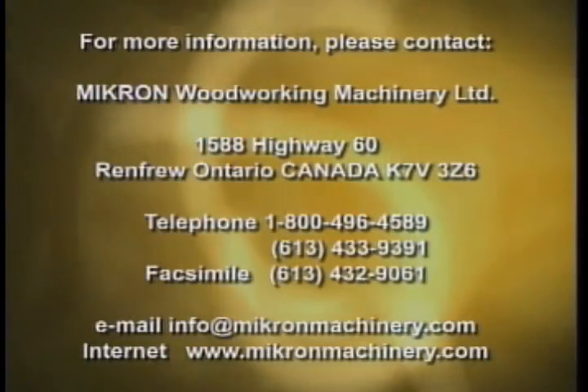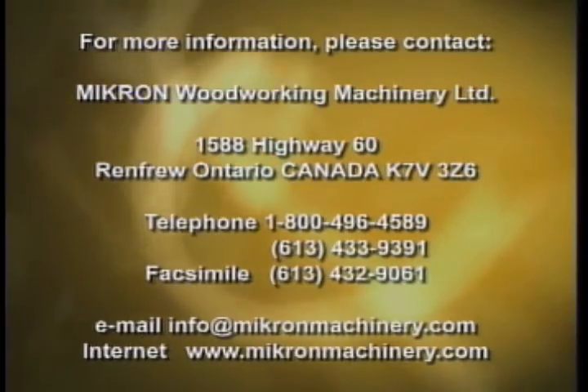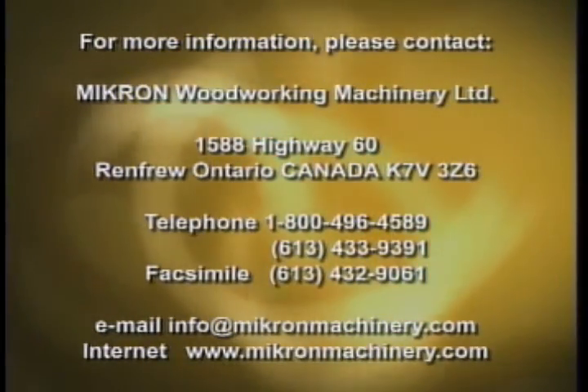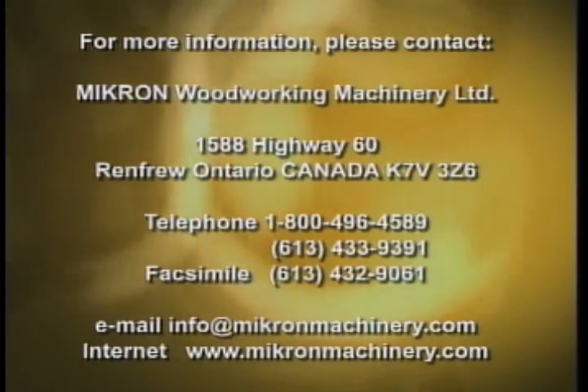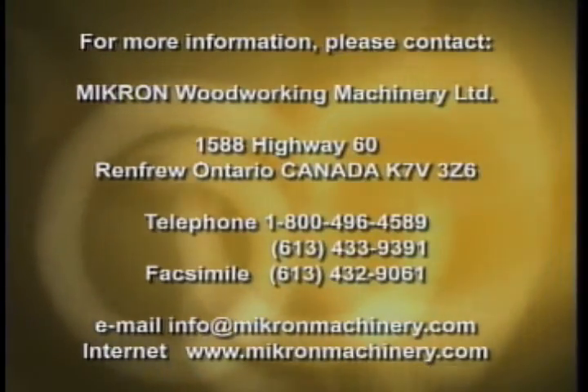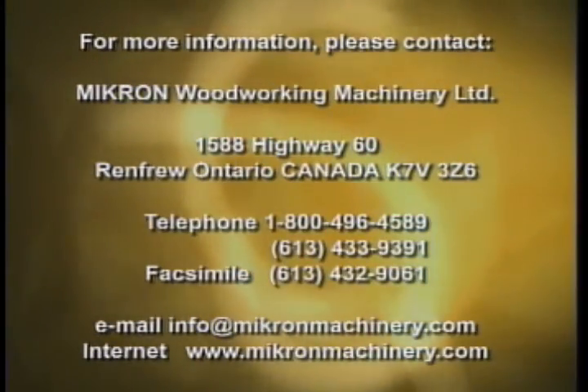For more information, please contact Micron Woodworking Machinery Limited, 1588 Highway 60, Renfrew, Ontario. Phone 1-800-496-4589. Or check out their website at www.micronmachinery.com.